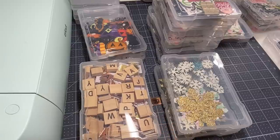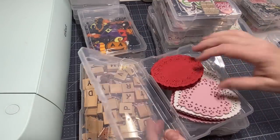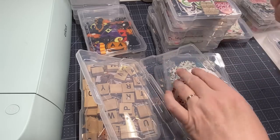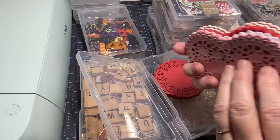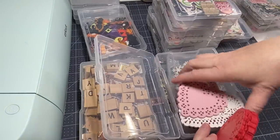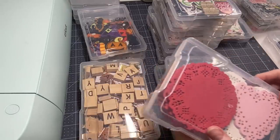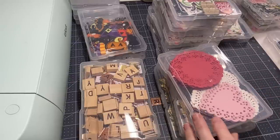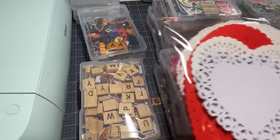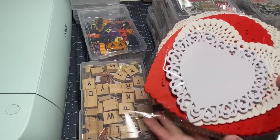I added doilies - do you ever buy doilies and then can't find them? I purchased these on Amazon before my last craft fair and then forgot where I put them. I found them and now they're going in a container. I've got heart doilies, smaller ones, and I want to keep them nice and pretty because doilies are so beautiful and great to add to cards and projects. For my larger doilies I'm going to keep them in a clear bag since I don't have a big enough container.